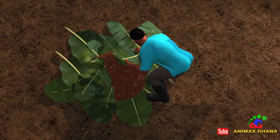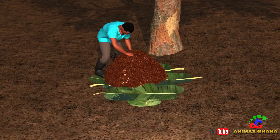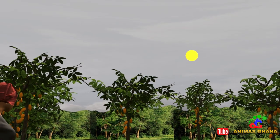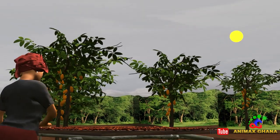After six or seven days, I completely open the heap. Well fermented beans dry quickly and are of good quality. I put up a drying table directly in the sun where I spread the beans evenly after fermentation.